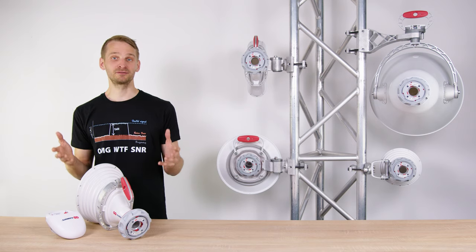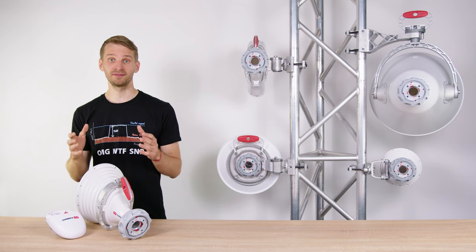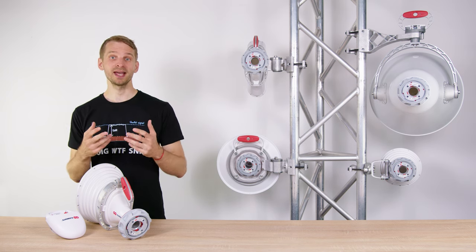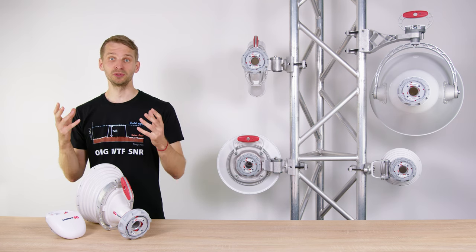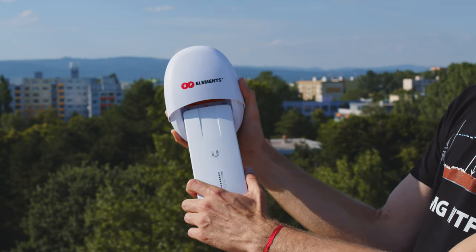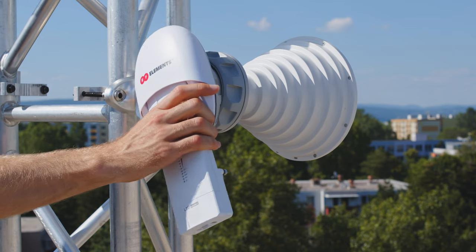The mechanics of Twistport deserve special attention. The locking system is optimized for swift and effortless installation. Twistport connects the radio and also mounts it at the same time — an elegant solution of two tasks integrated into one mechanism. Connect the radio to the adapter, insert into the antenna Twistport, rotate clockwise and you're done.